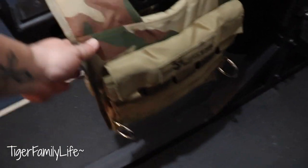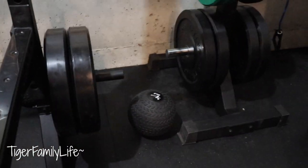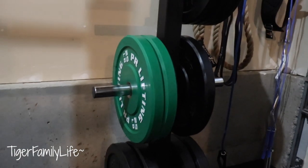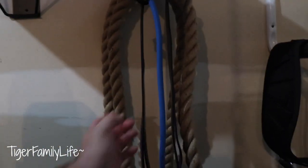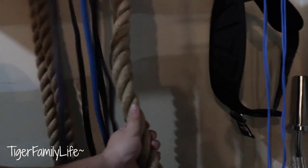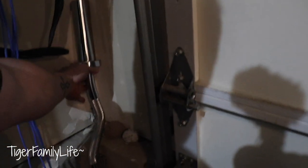We hang our 44 pound weighted vest there. We got some slam balls here and there. Also have a nice weight tree with full of weights — 35s, 25s, 15s, and some 5 pounders. Made a little storage place here with the hooks, so you gotta get some resistance bands. We got more bands, you got the climbing rope, jump rope, and the belt for your back.